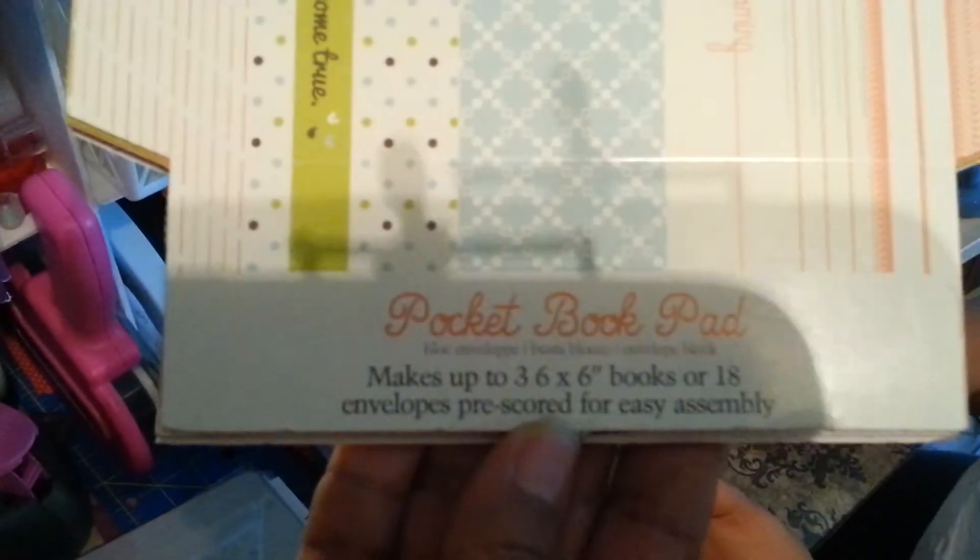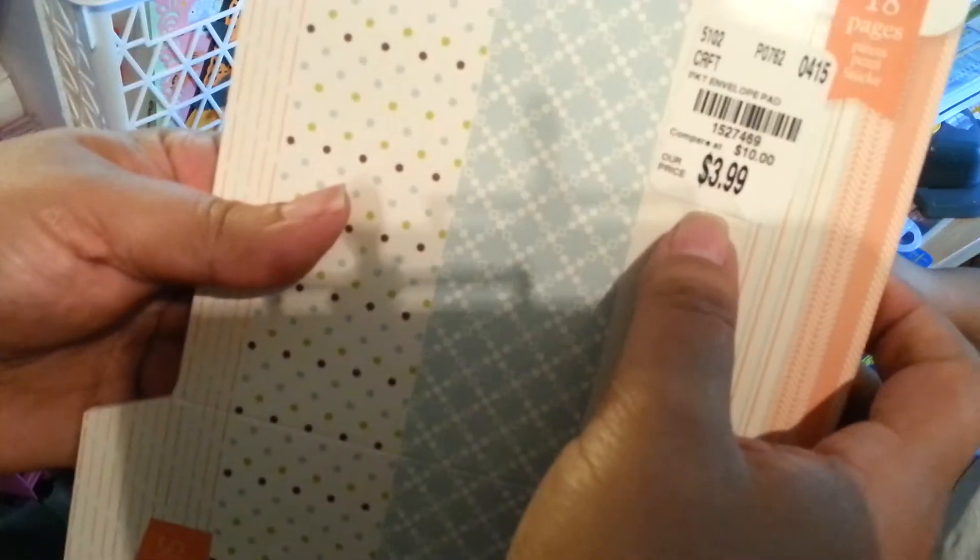My sister never leaves anything unturned. This is Liza Gibbons Wish and Dream — 18 pieces. I wasn't sure what it was for, but you can make little envelopes and some kind of albums. It shows you how to fold it. It makes up to three 6x6 books with 18 pre-scored, easy-to-assemble envelopes. It was $3.99 and the SKU number is 1527469. It has lovely patterns on both sides, which is great — I love two-sided paper.